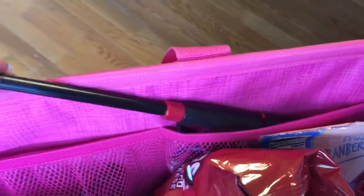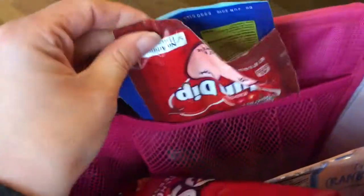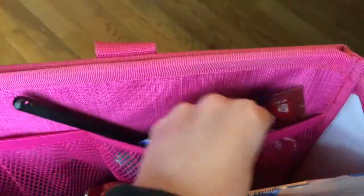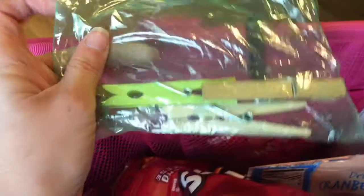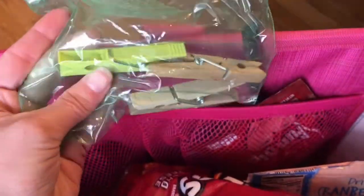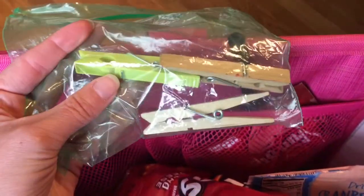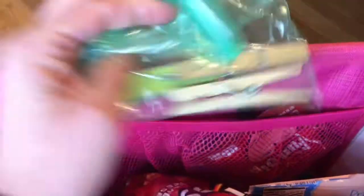I have a lighter because we take a grill with us and sometimes need to light it. Also in here is my emergency candy in case we get super bored and fun things take a really long time. I have some bag clips in case we open a bag of chips or pretzels that doesn't have a zipper top. I've also used them to clip wet jerseys or wet pants to our EZ-Up to dry - kind of like a clothesline. Those have come in handy so many times.